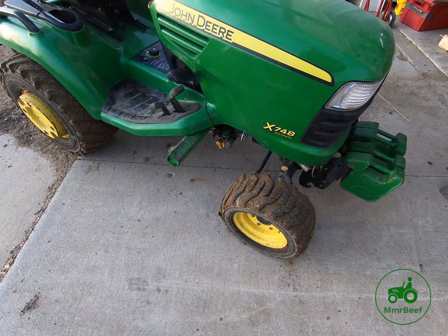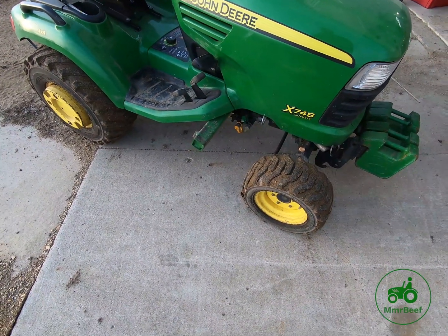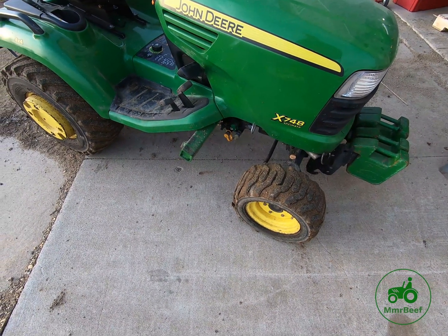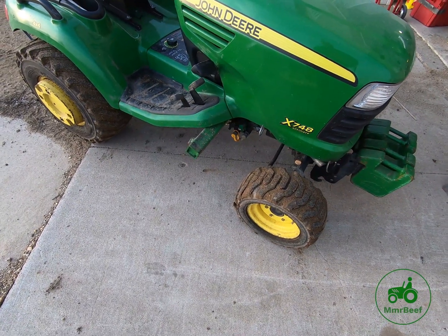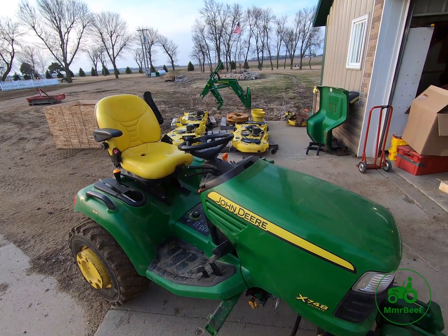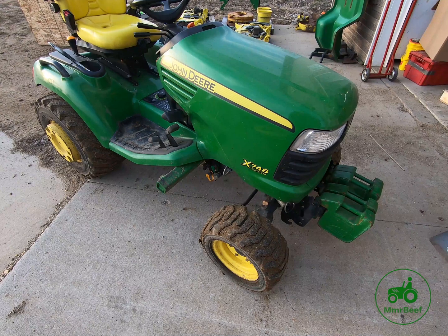We're going to talk about the hydraulics on an X-series for just a minute. I was using my X748 to grade the driveway a bit, just to get some of the high spots in the mud caused from construction work. To do that, I had to take the 45 loader off, which has been on all winter — there's the 45 loader.